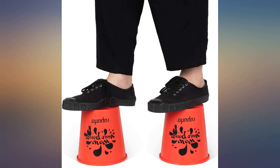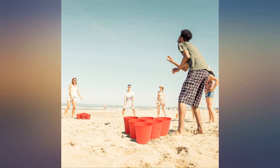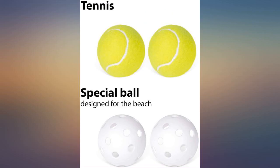Overall, this set is worthy of a purchase. My family and I love playing this game. The only thing I wish it had was 2 more white balls instead of tennis balls, since tennis balls knock over the buckets because they're heavy. Other than that, it's a great and fun game — we take it on trips and glamping.